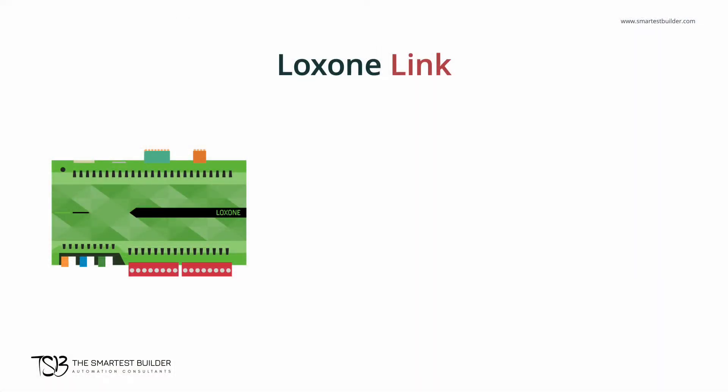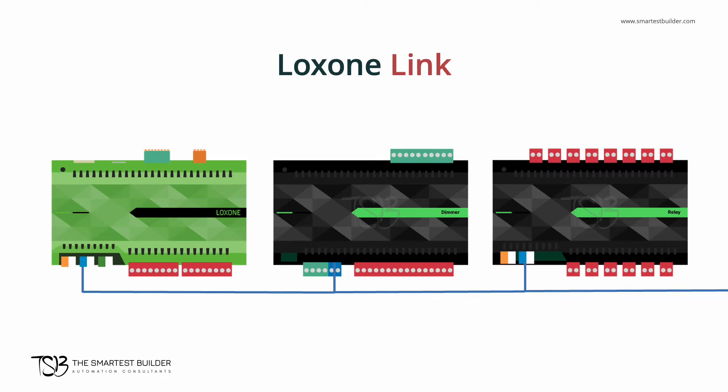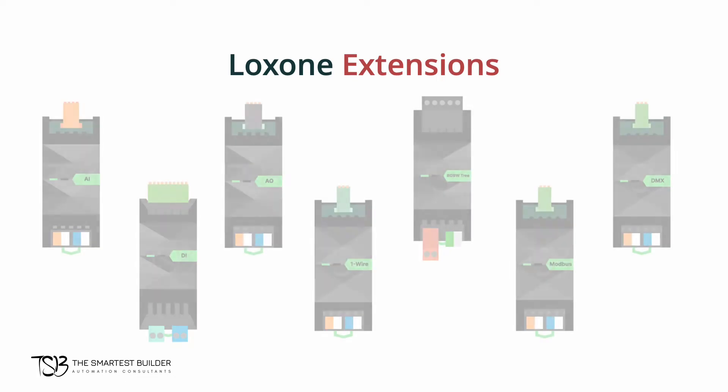And if you want to add an extension to your mini server, it's simple. Just connect it via a blue connector, which is the Luxon link. And this connection follows a bus topology, which means it's daisy chained or connected in a linear manner, allowing for easy and rapid expandability.